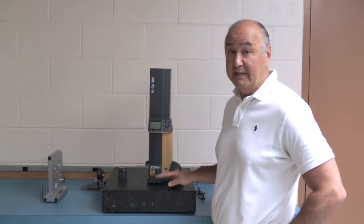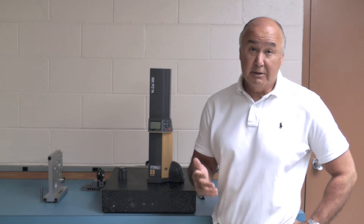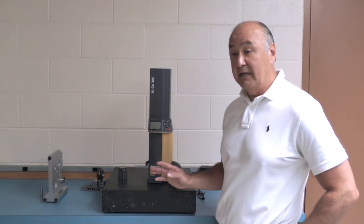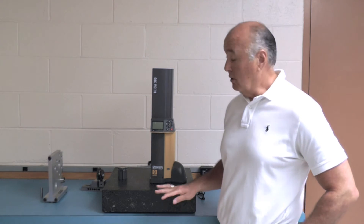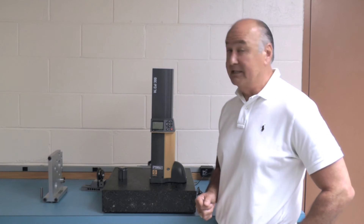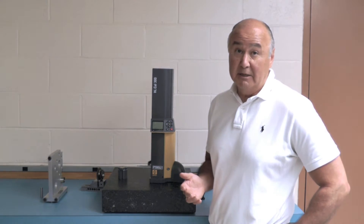It comes in a 6-inch and a 12-inch — this is the 12-inch. It does all your basic measurements: IDs, ODs, centerlines, heights, widths, depth, slots. It has a min, max, and TIR feature. The unique thing about this gauge is that you've got a small footprint, so it's very good with small parts. We're on a small surface plate, 18 by 18-inch, and as you see, we have plenty of room for your parts to measure. It also has a motorized carriage, so there's no operator feel when taking our measurements.